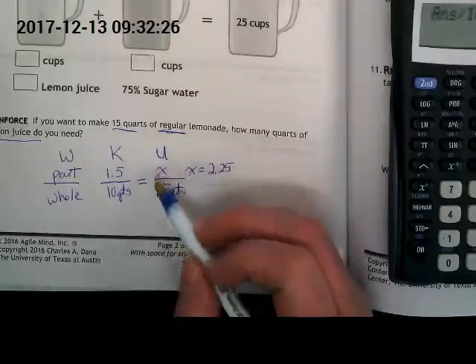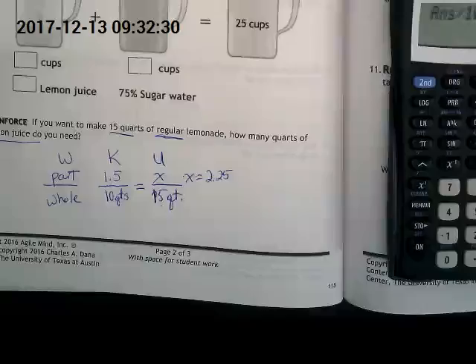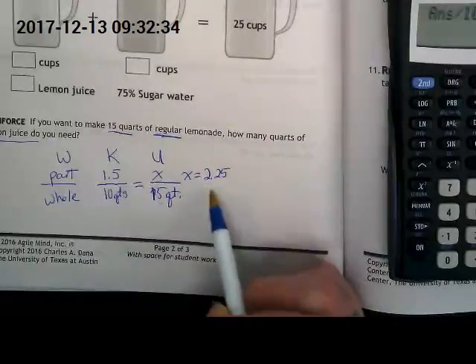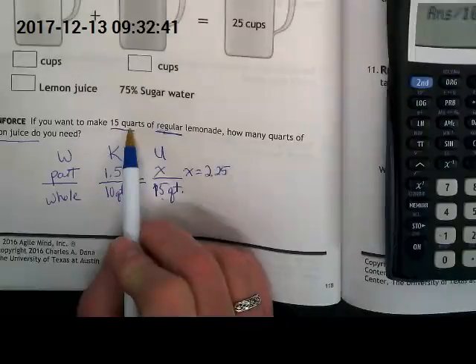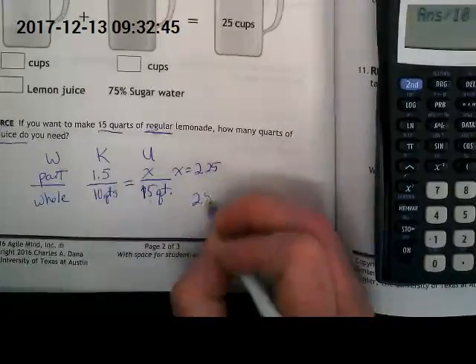Think about that in quarts. This is where word problems can get tricky, because the math is already confusing to set up, but then we have to answer with words. What does 2.25 stand for? It's how much lemon juice, and the measurement we're looking at is quarts — so this is 2.25 quarts of lemon juice.